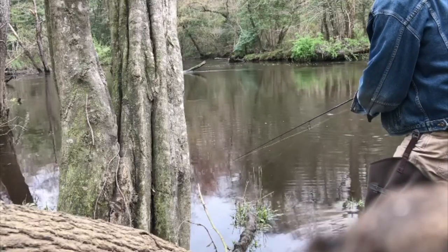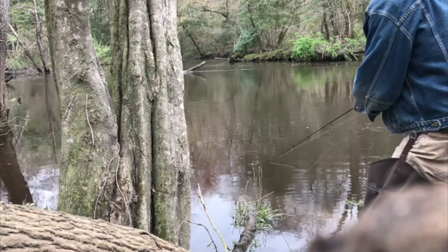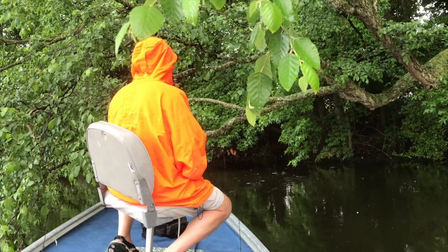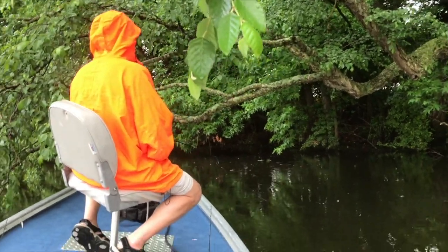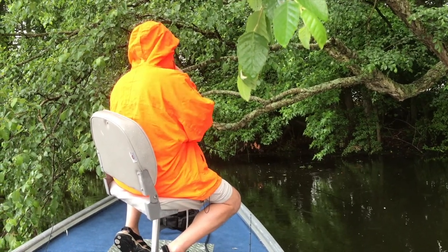Tip number one: fish beneath the trees. White perch will spawn in a variety of conditions but they prefer sandy bottoms and fresh shallow water where there's a little bit of current. By shallow, I mean real shallow — I've caught them in six inches before and two feet is the perfect depth. Cast up near the bank and especially beneath overhanging tree limbs. You might hang a lure or two in the branches, but that's where you'll catch them.